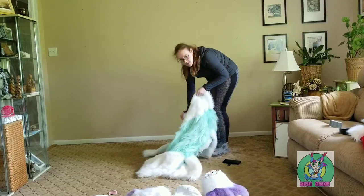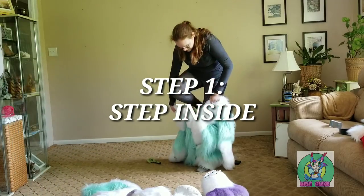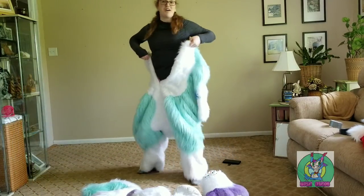I like the tailbone. It's like a big onesie.